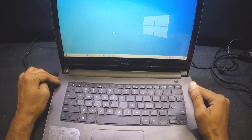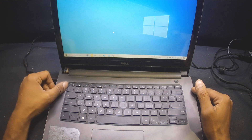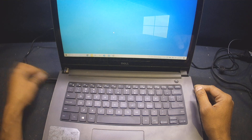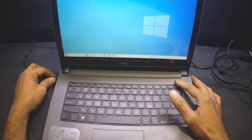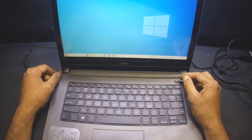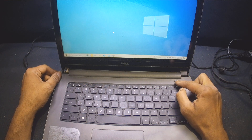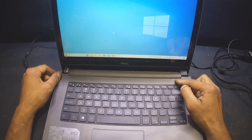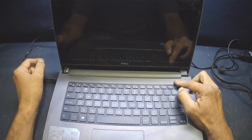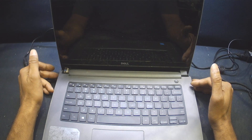For troubleshooting: remove the RTC cell and the battery first, then plug the charger and press the power button. If it doesn't turn on, follow the full procedure shown. For the power button fix, I applied silicone glue on the actual button so it now presses normally — previously you had to push very hard, but now a light press turns it off and on straight away. Thanks for watching — hopefully you found this helpful.